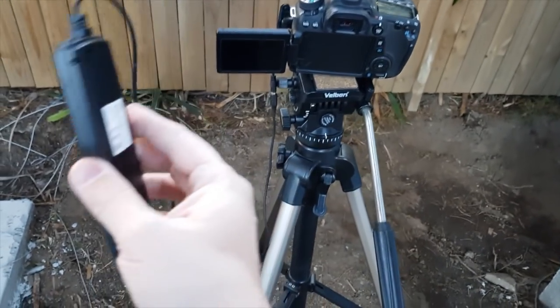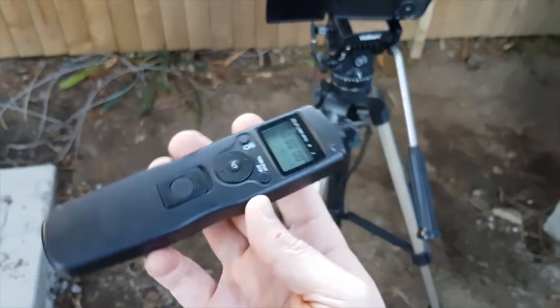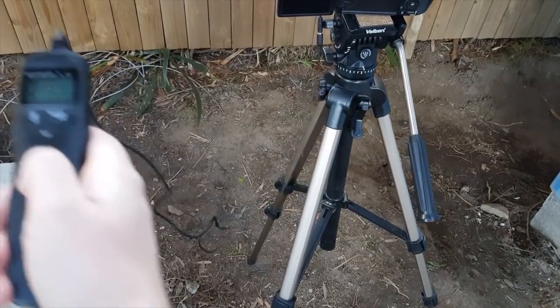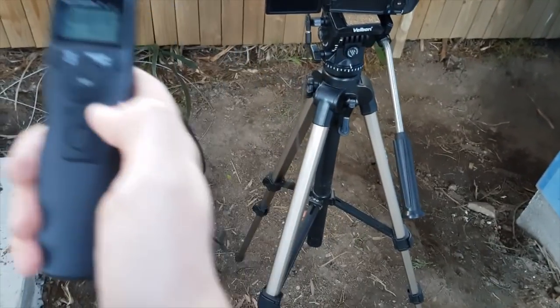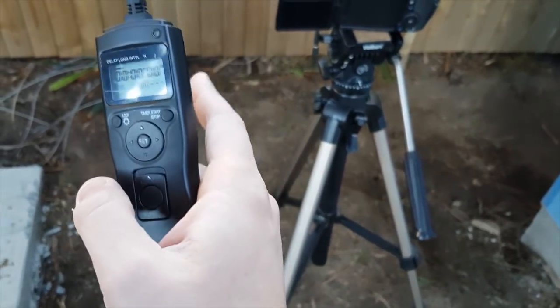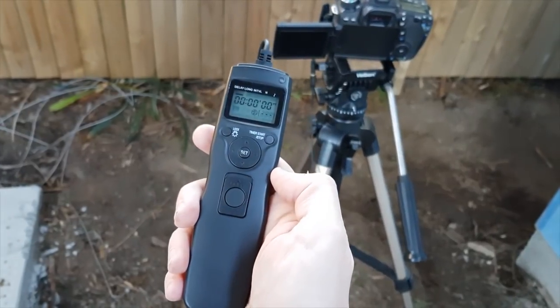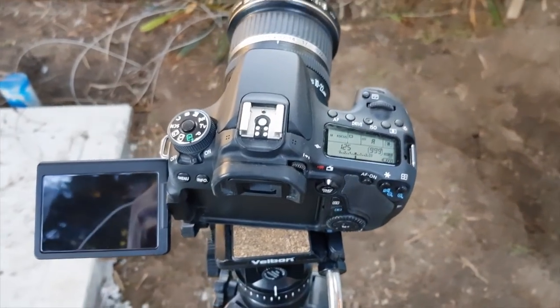Number four is a corded trigger. This device is basically connected to the camera. You can use a corded trigger but obviously you cannot go too far away from it — you have to control within proximity. The wireless trigger can go up to maybe 20 to 30 meters, but this is a corded trigger.